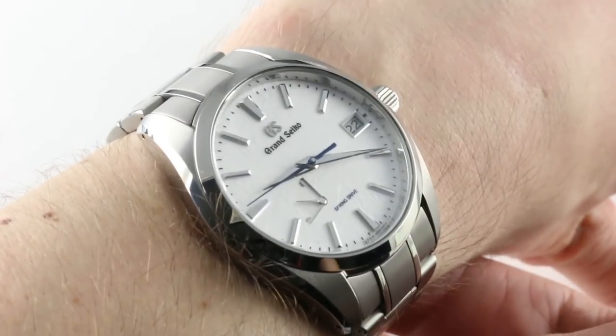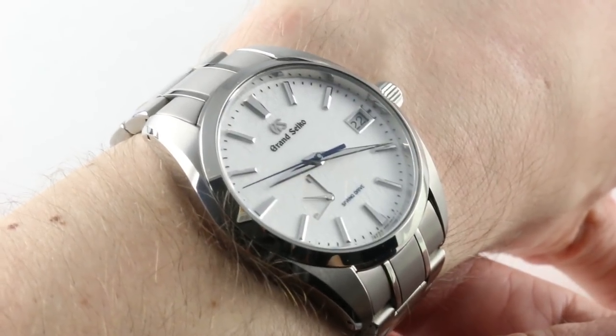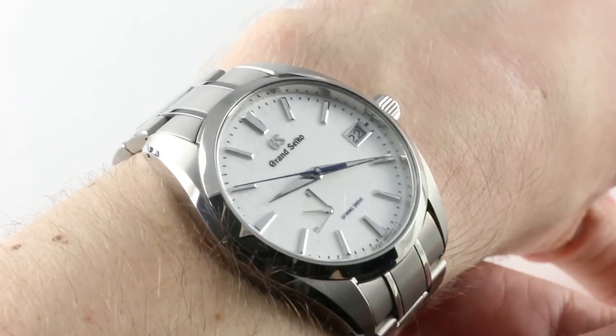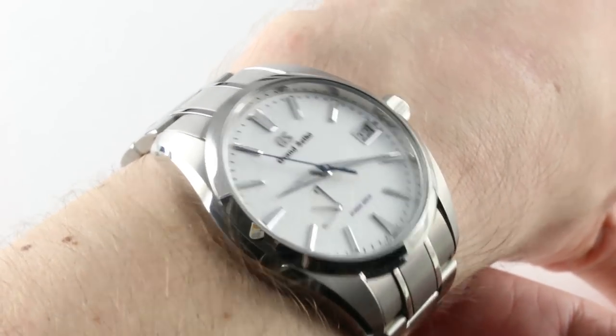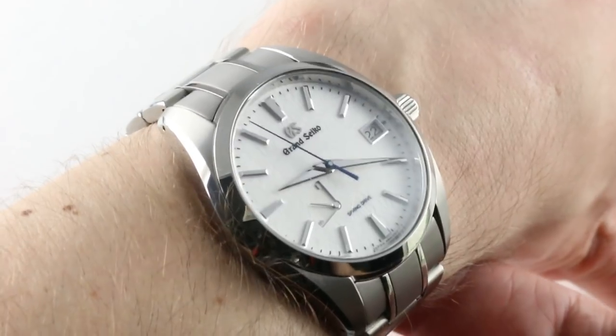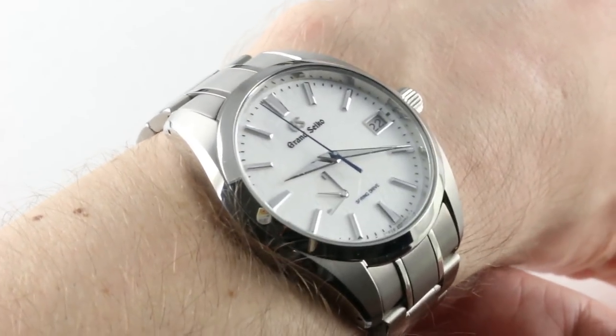Then I can deliver watches like this Grand Seiko Snowflake to your inbox on a daily basis. If you like our watches, you can see them and buy them on thewatchbox.com. Buy, trade, and sell luxury watches on thewatchbox.com.